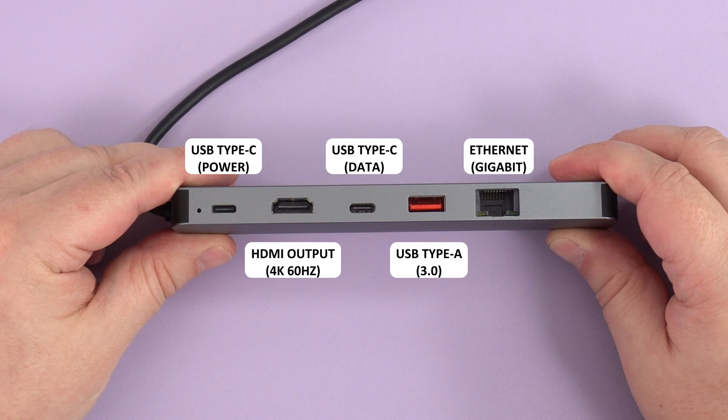On the front, from left to right, is a USB Type-C port used for charging — it supports up to 100 watts fast charging. Next is an HDMI port which connects to your TV or monitor, supporting up to 4K 60Hz.